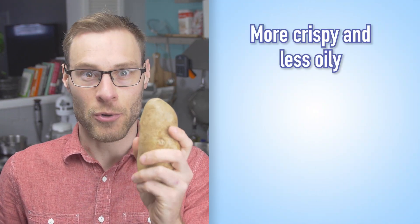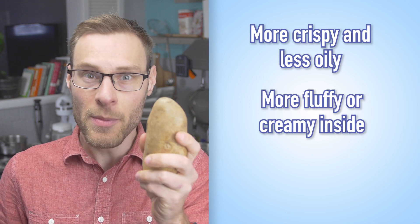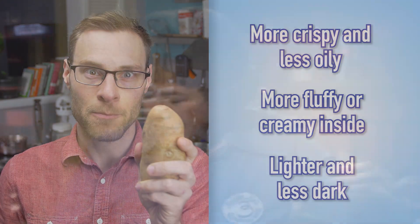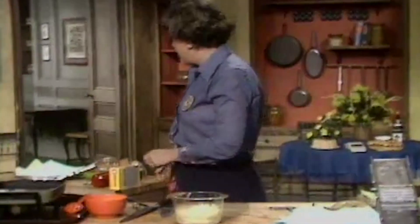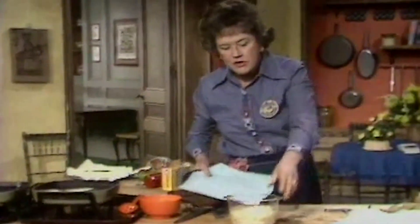Rinsing or soaking potatoes is supposed to do one or more of the following things: make them crispier and less greasy on the outside, make them lighter or creamier inside, make them more lightly colored and less dark brown. Many chefs, including Julia Child, say that like rice, you rinse to make the fries less sticky so when they go into the fat, they won't stick together.